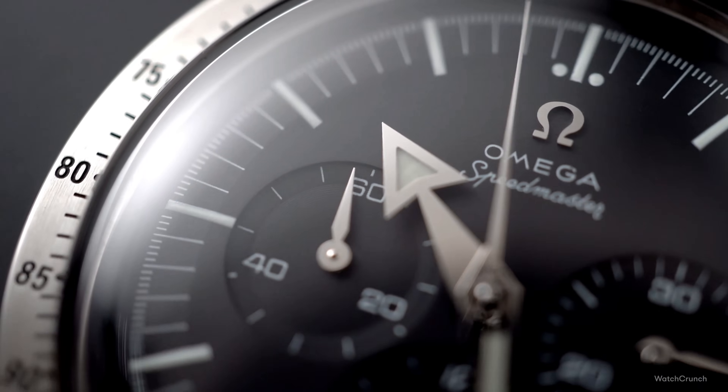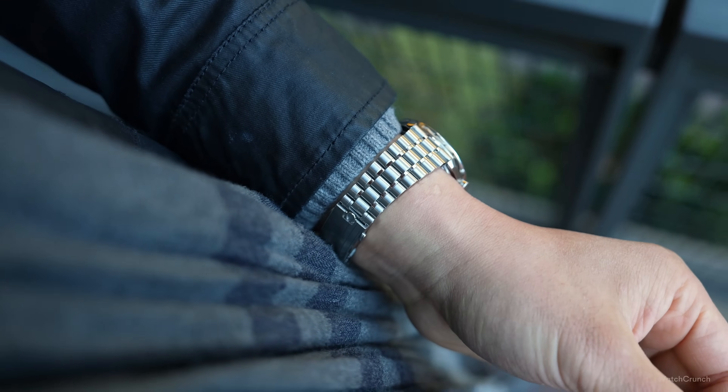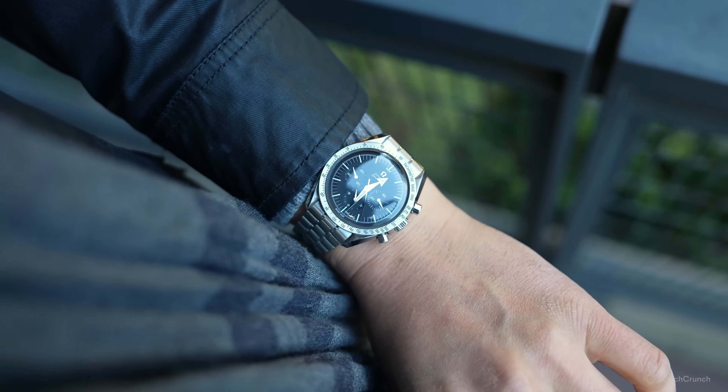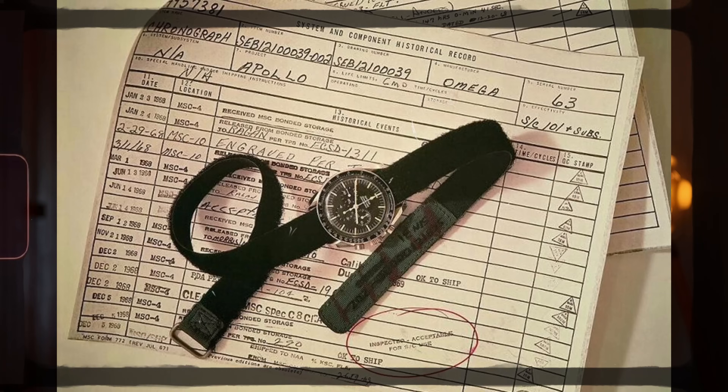I'm a huge fan of the Speedmaster. I've owned more than a handful of them before, and this 1957 reissue from the 90s is one that ended up in my permanent collection. Let me be the first to say that there is no alternative to the Speedy, because there is no watch story better than that of NASA, Apollo, Neil Armstrong, Buzz Aldrin, and the Moon.